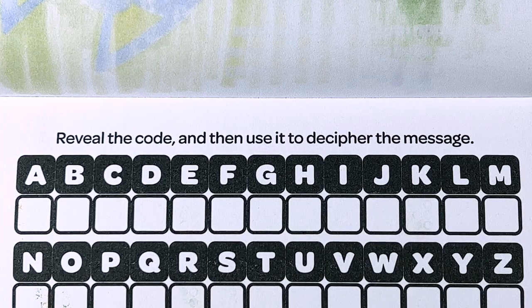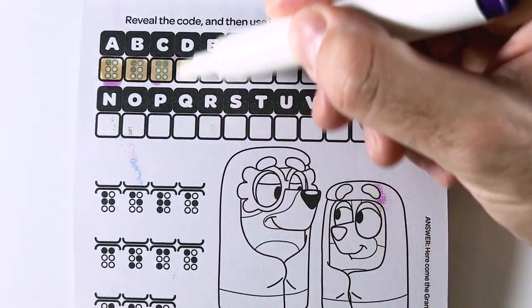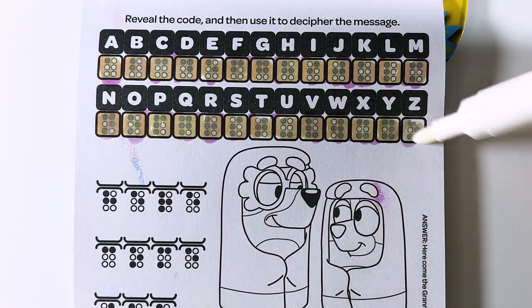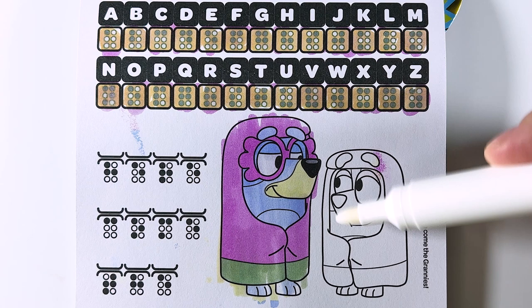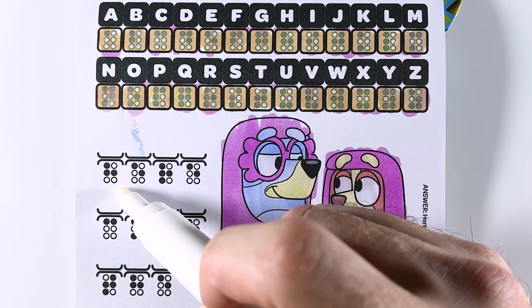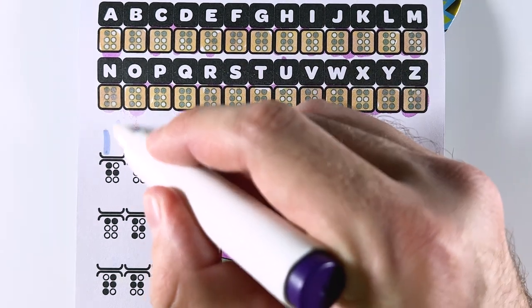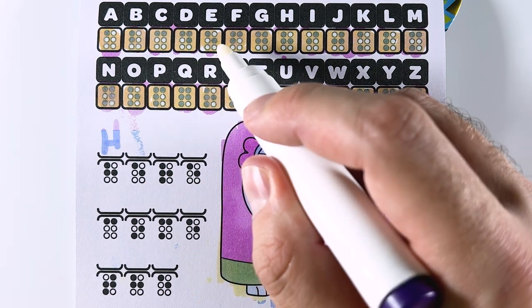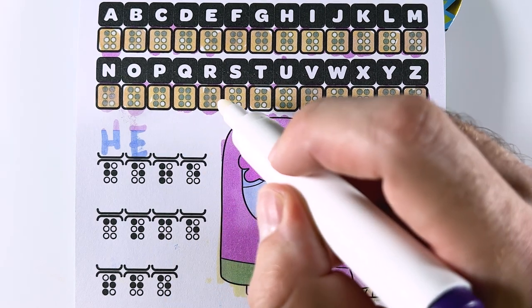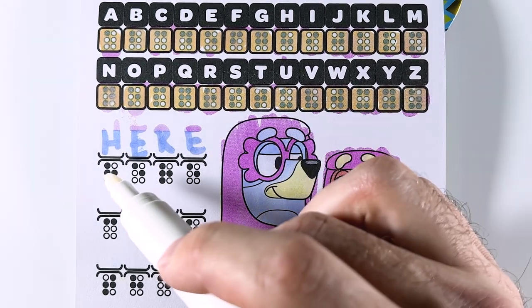Reveal the code, and then use it to decipher the message. So we're going to color the squares in to reveal the code. Here we have this pattern, and that matches the letter H up there. So let's fill in the letter H. Next, we have a pattern for the letter E, so let's fill in E. Next, this is the pattern for the letter R. And finally, the letter E again. We have the word HERE.